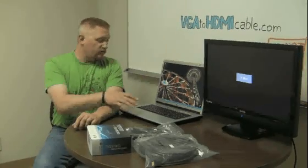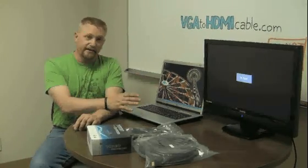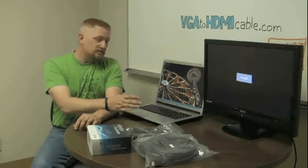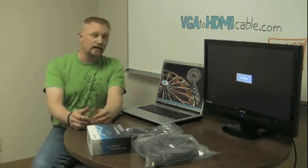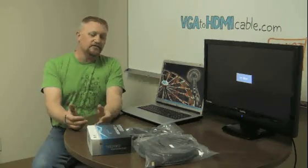The output from this laptop and most computers is in a format called VGA, which is analog, like a radio wave. The input into our HDTV, and most HDTVs, is all digital, which is just a stream of ones and zeros.